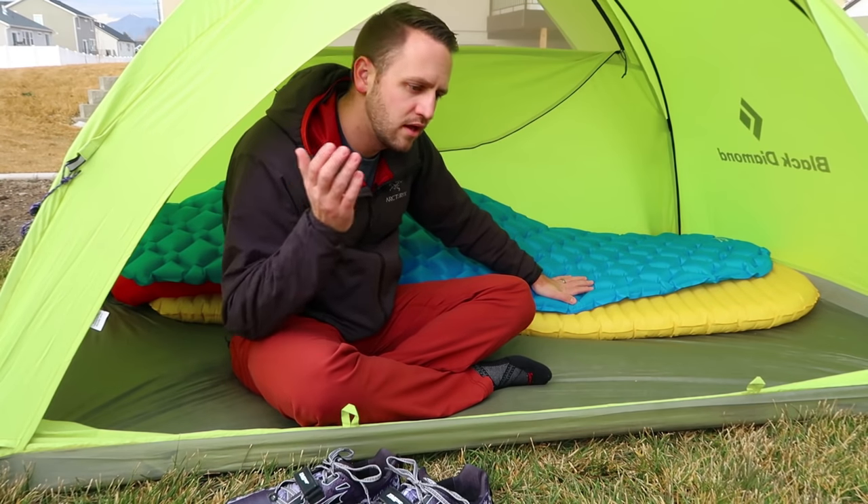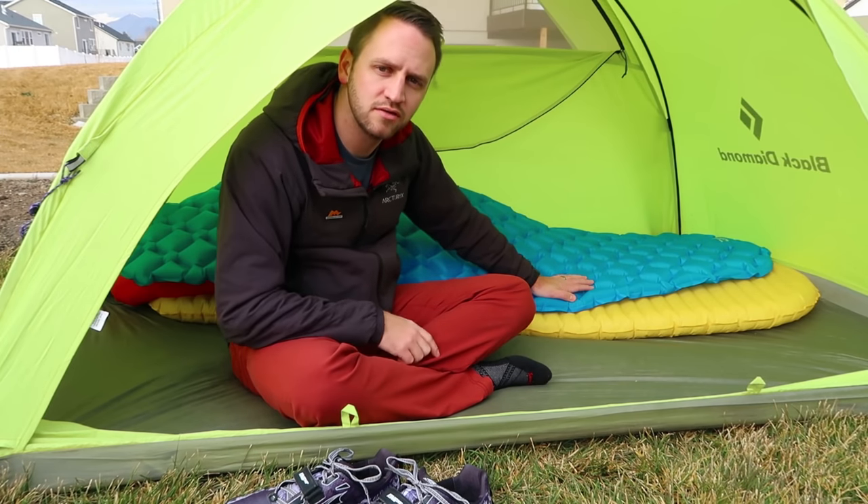That's the comparison between the LA Recreation $30 pad available on Amazon versus the Neo Air X-Lite. Thanks for watching — please share this video on social media, hit the thumbs up, and subscribe so you can see more videos like this in the future. Have an awesome day.